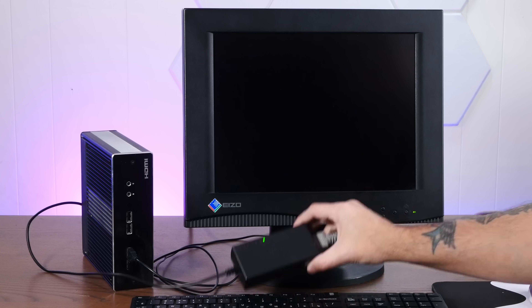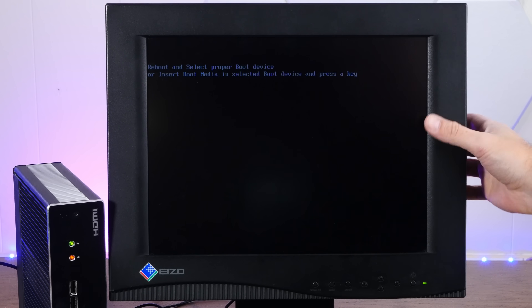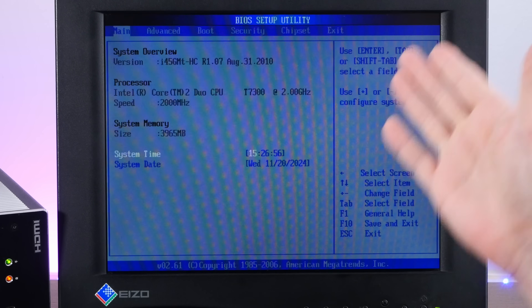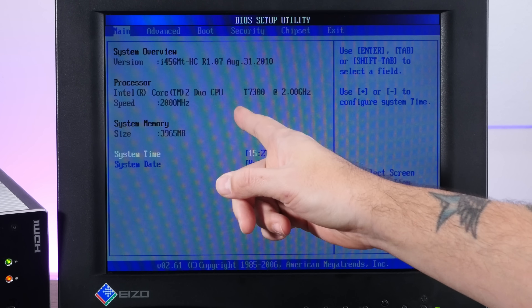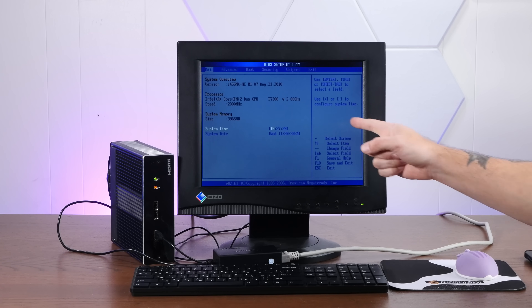I've got my universal power supply set to 12 volts. I don't know what 'digital engine' is, but apparently this one doesn't have a hard drive. Holding down Delete got me into American Megatrends BIOS, which shows that we actually have a Core 2 Duo T7300 at 2 gigahertz and 4 gigs of RAM. This should run Haiku great. I knew this thing was a computer.